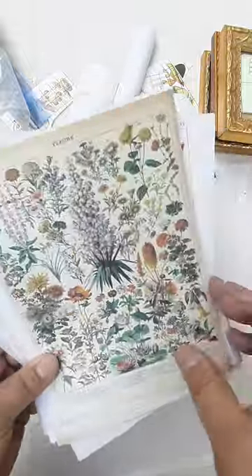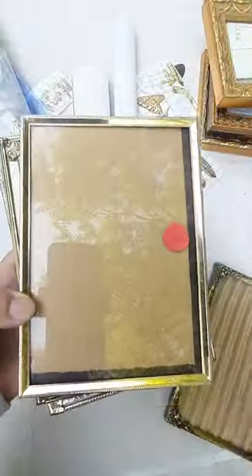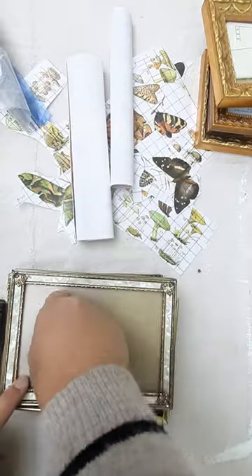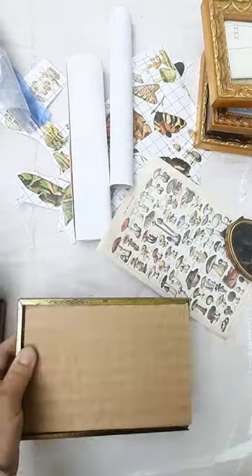Hi friends, today I'm showing a simple craft using vintage brass photo frames and mushroom and butterfly prints that I purchased from Temu. I find these old brass frames quite often in my local thrift stores. I can usually purchase them for just a couple dollars. They usually have a really nice patina and design.